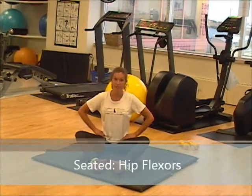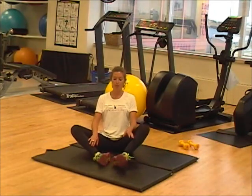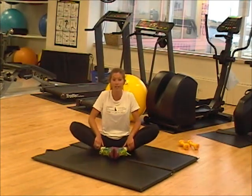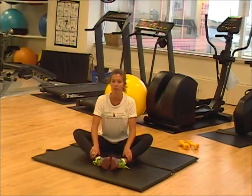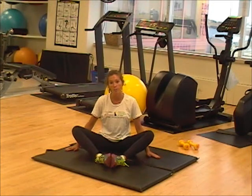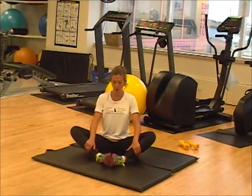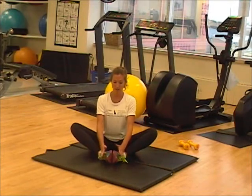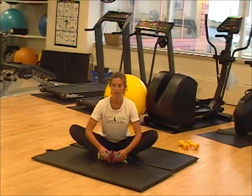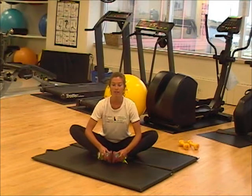Next we're going to focus on our hip flexors. Sitting down, you're going to take both feet, place them together, and bring them as close to your body as possible. The second part is you want to try and make sure your knees go as far down to the ground as possible — they can only go partway, that's okay; all the way down, that's great. Hands on the feet, you can help push your knees down with your elbows. Sitting nice and straight, don't need to lean over. Hold and count for eight seconds.